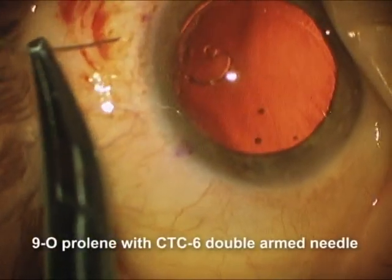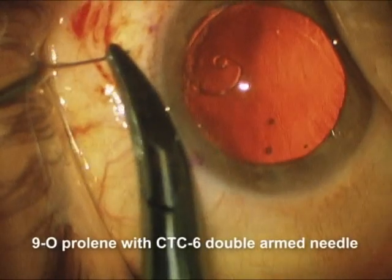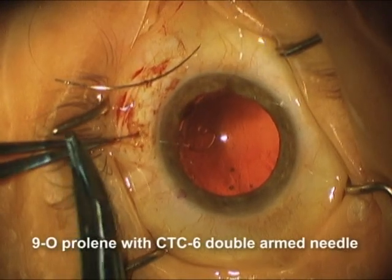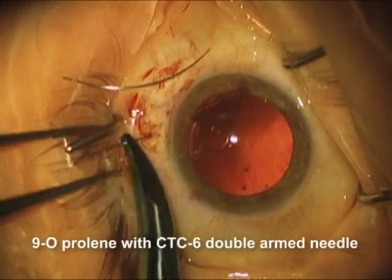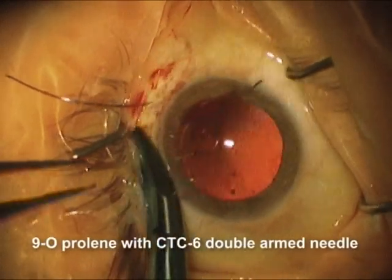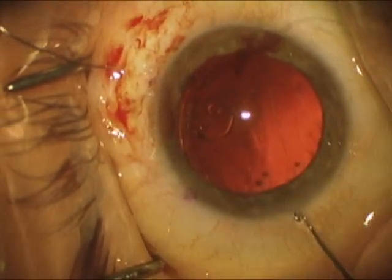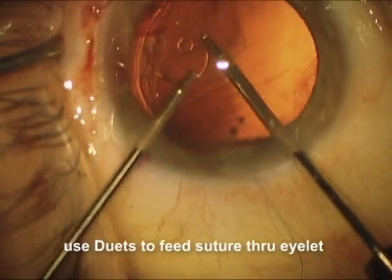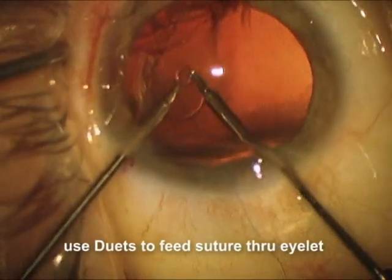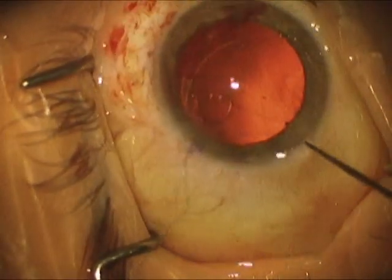Now we're going to place a 9-0 prolene suture using a doubled arm CTC6 needle. We're going to place it through the sclera in the area of the sulcus, out under the iris, and then out anywhere — it doesn't really matter. Now we're placing the other arm in a very similar fashion, right parallel with that first suture. We're going to do an internal sliding knot through the islet to tie this into position. We've made both passes, and we're going to pull one of those passes out through the main incision, cut off the needle. Now we're going to use two duet micro forceps to pass this suture through the islet — passing the suture through there and grabbing it with the other.